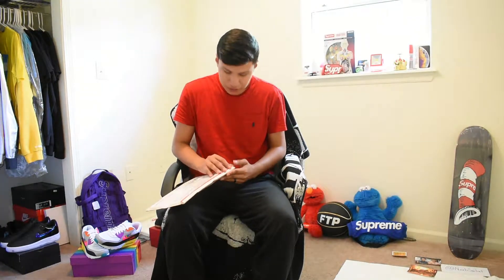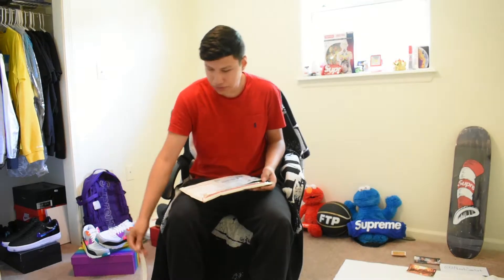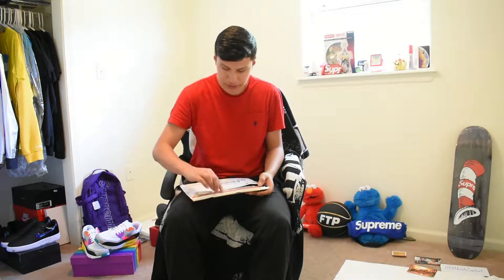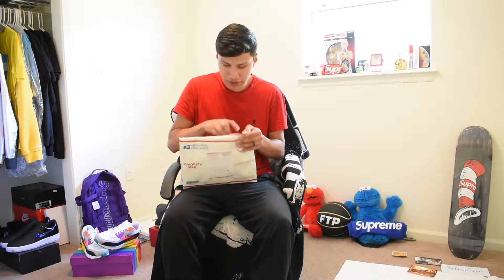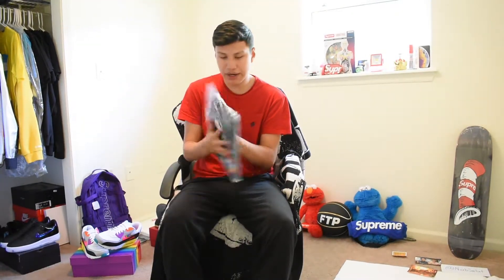That was one of the items I really wanted. I was surprised I didn't get the Dynamite at first, but when I saw it I was like, damn, that's a must-cop. I was finally able to cop it because a lot of people are listing it for stupid prices like twenty dollars.